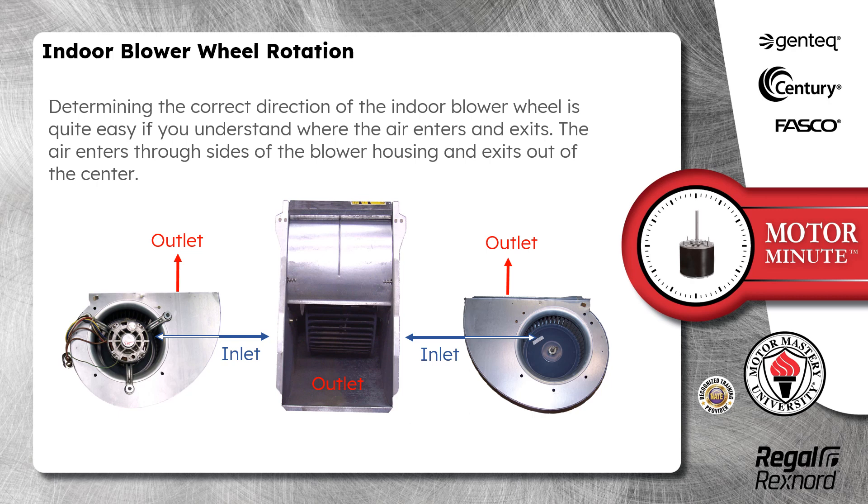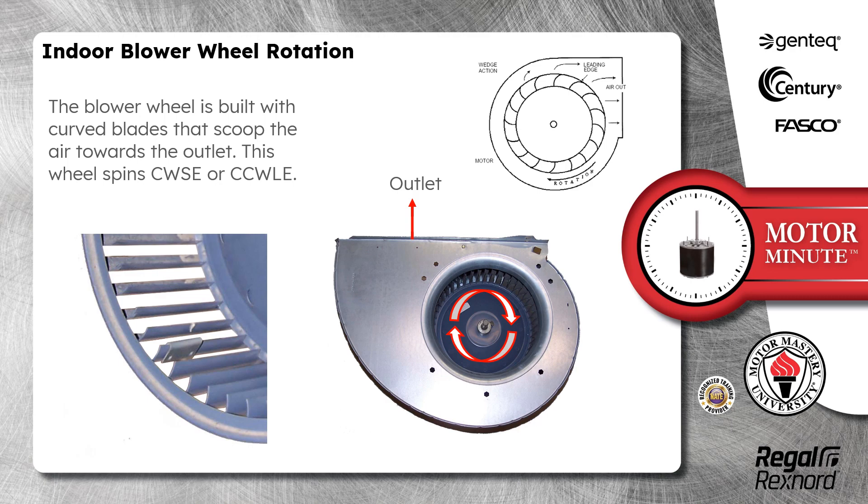Determining the correct direction of the indoor blower wheel is quite easy if you understand where the air enters and exits. The air enters through the sides of the blower housing and exits out of the center. The blower wheel is built with curved blades that scoop the air towards the outlet.